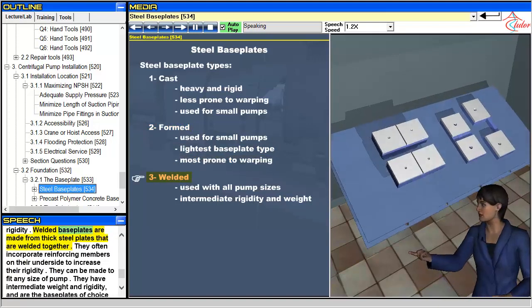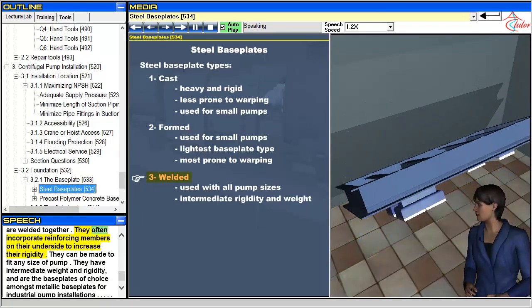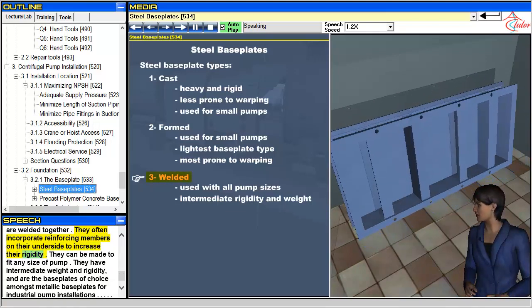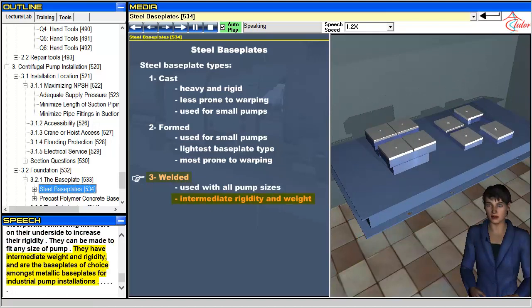Welded baseplates are made from thick steel plates that are welded together. They often incorporate reinforcing members on their underside to increase their rigidity. They can be made to fit any size of pump. They have intermediate weight and rigidity, and are the baseplates of choice amongst metallic baseplates for industrial pump installations.